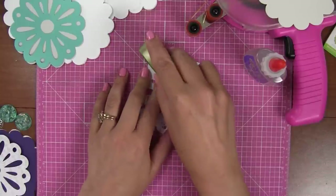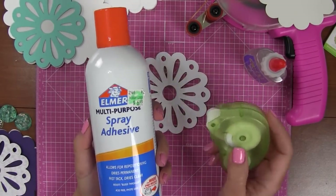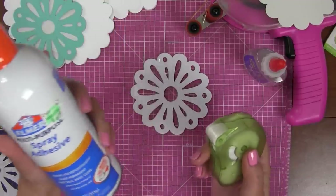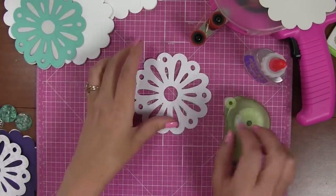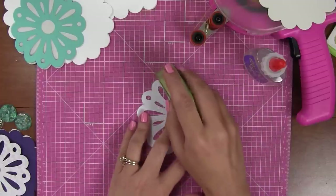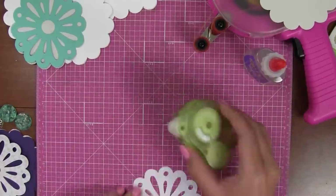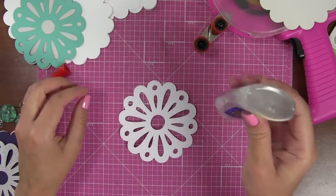I'll use the mini glue dots for right now. There's also adhesive spray — do this outside or at least not in an enclosed area. It's nice because you can just spray glue on the back of whatever you have, but I don't like to use it inside. It's flammable and the vapors are harmful. It's nice because it covers well, but I usually use it on home decor projects and not paper crafting. So let's do a Zip Dry real quick — let me squeeze out the glue.